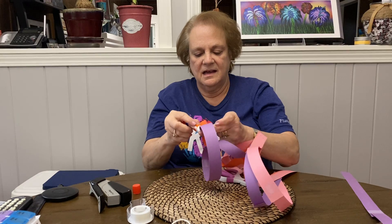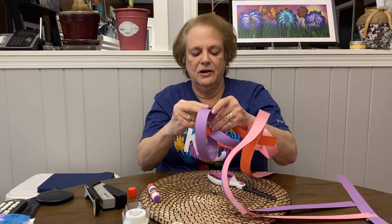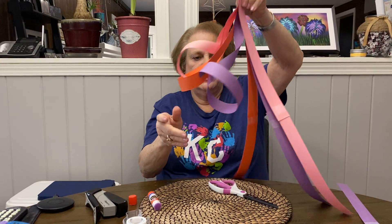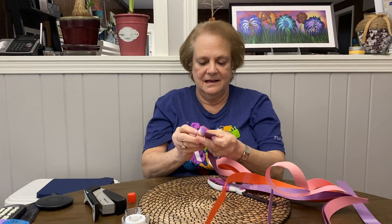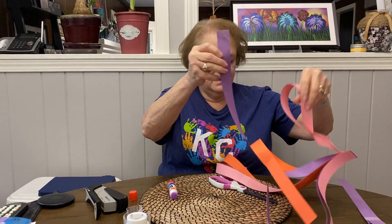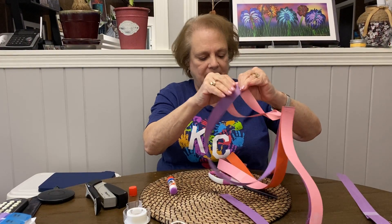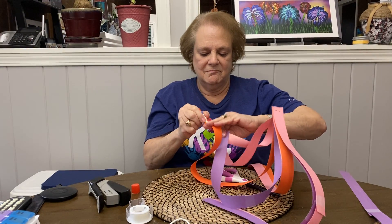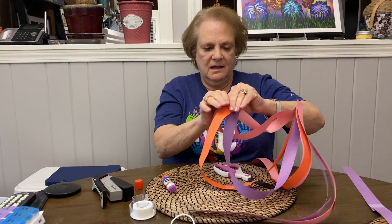Sometimes you can't get the glue to stick. If you don't have a glue stick at home, you can use Elmer's, or whatever kind of glue you have at home. Let's try it again. Oh, did both of them fall apart? Don't be frustrated. Hold it.